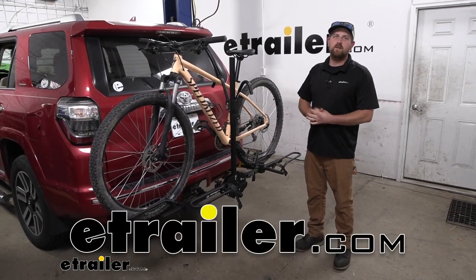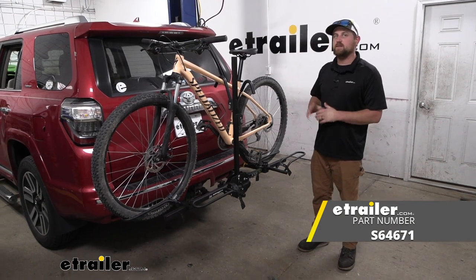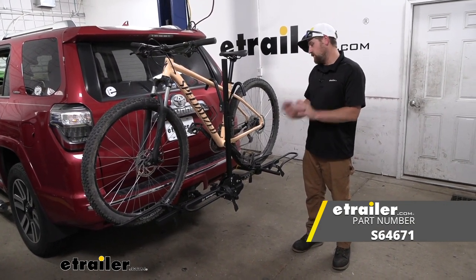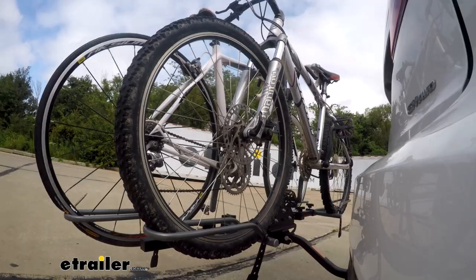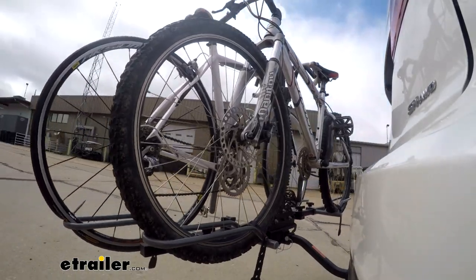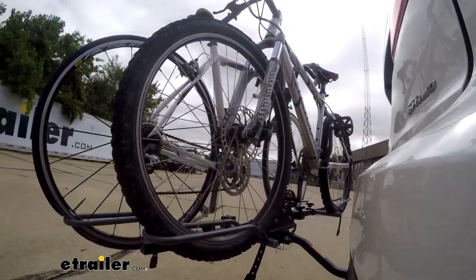Hey everybody, Ryan here at eTrailer. Today on our 2015 4Runner, we're going to be checking out the Swagman XTC2 Tilt Platform Style Bike Rack. First impressions of the rack on the back of the 4Runner — I think it looks good. Just about any accessory you put on a 4Runner looks right at home, so really can't go wrong there.